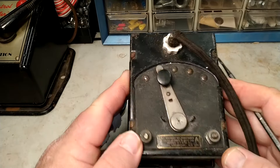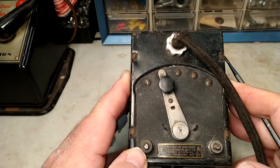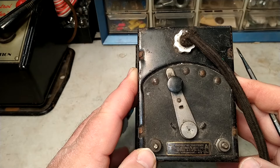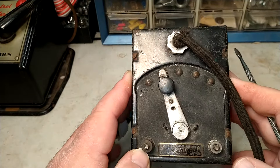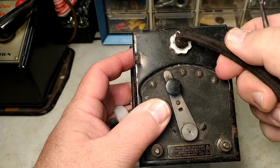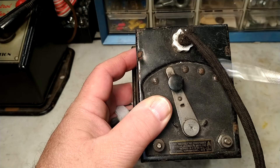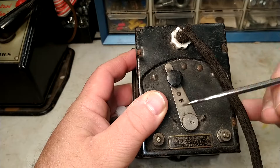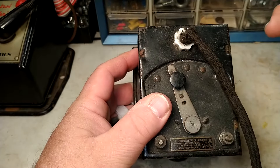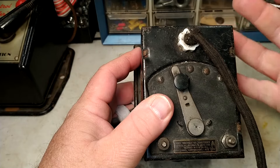So you were scrounging around in the attic and you found grandpa's old train set with a transformer that looks like this. Safety tip number one: if the transformer looks like this, please do not use it. These are at least 80 to 110 years old. We have no idea what's going on with the wiring inside, there's cloth insulation on the outside which is deteriorating. If there's a malfunction, you could get full wall current running right through your finger, which could cause significant injury or possibly even death.